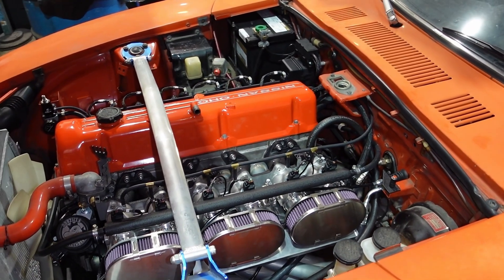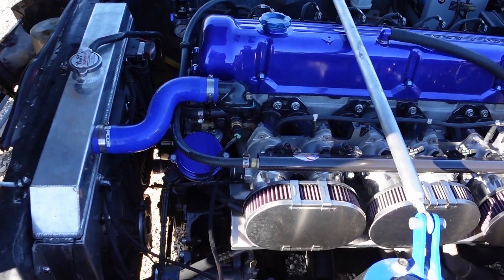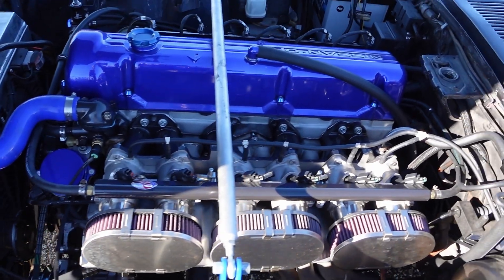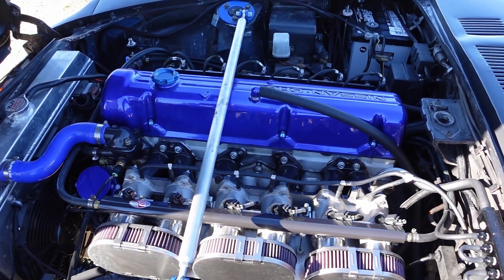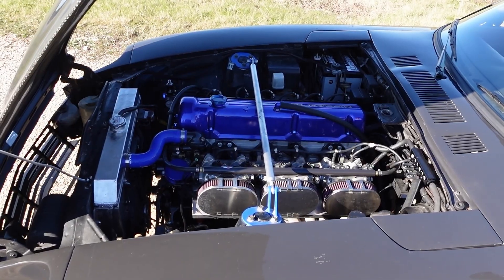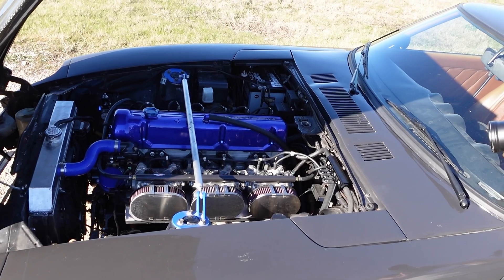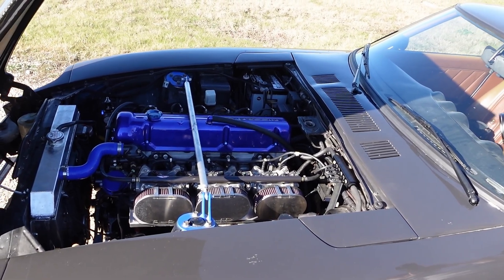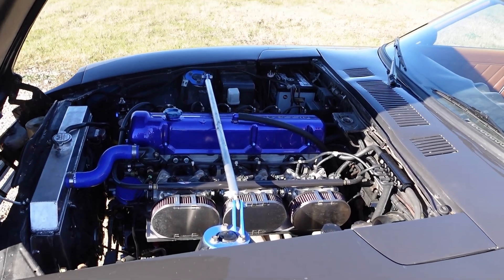Thank you for purchasing one of our individual throttle body kits. If you've ordered the complete kit, we ship them completely assembled for your convenience and you can skip ahead to the manifold assembly installation portion of this video. Although we do advise that you watch this video in its entirety to make sure you understand why we did things a certain way, as well as how we assemble them, in case you ever disassemble your kit, you will know exactly how to put it back together properly.